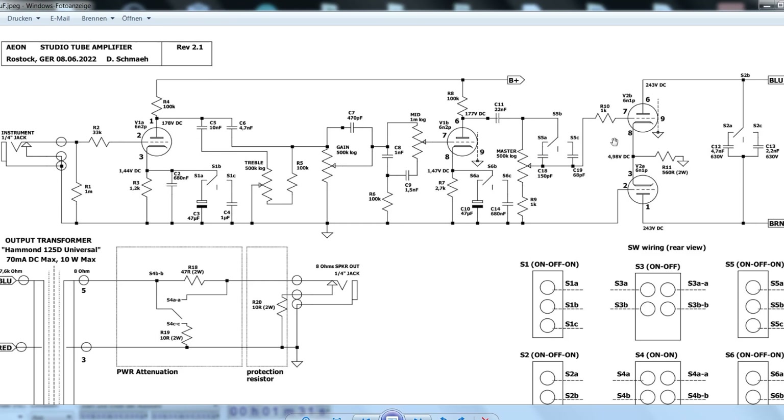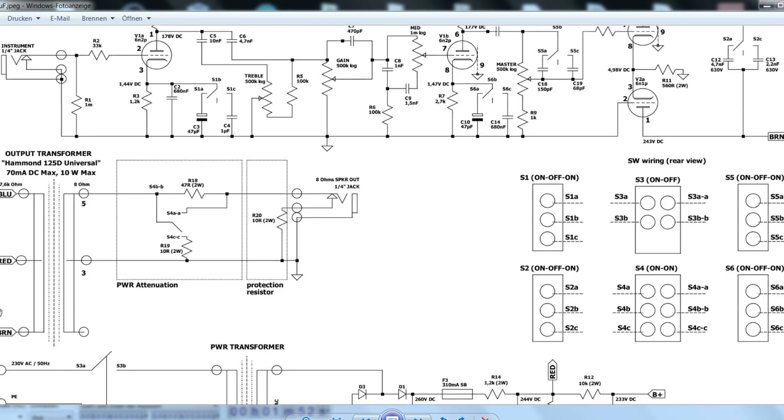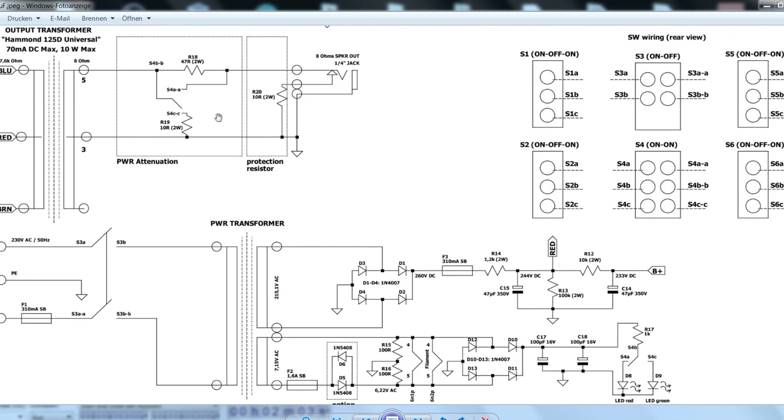Finally, the signal is fed into the self-split push-pull configuration of the last set of triodes — this is the power amp. Across its anodes there's a switchable high filter, which is really effective at getting rid of the fizz that some overdrive or distortion pedals introduce. After the well over-dimensioned output transformer, I added a switchable attenuator for even more fun pushing the tube amp to its limits without blasting the windows. There's also a protection load resistor in case you forget to connect the speaker cab to the amplifier.